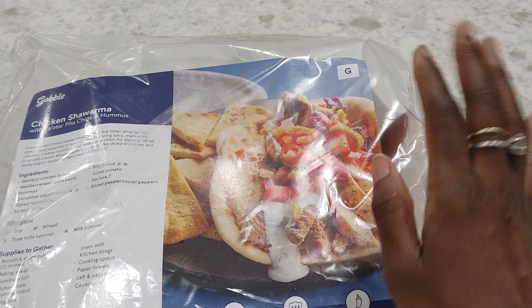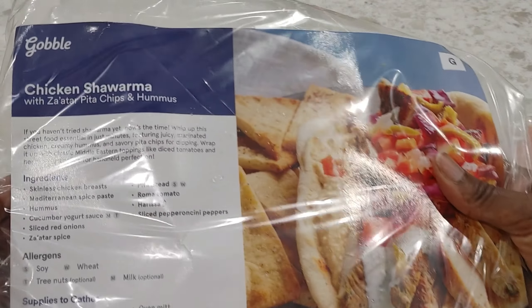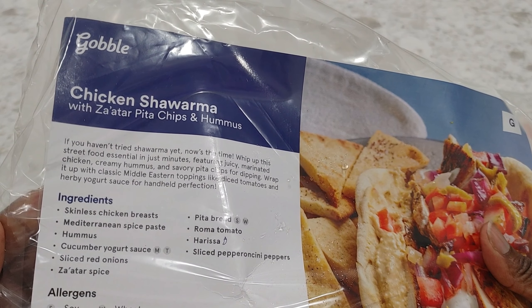Hey guys, it's Nicole. Welcome back to Honest Try TV. Today I'll be making the chicken shawarma with za'atar, za'atar pita chips, and hummus from Gobble.